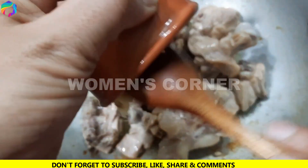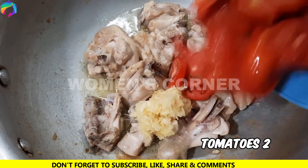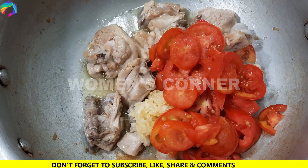We add 1 tablespoon of eggs, then 2-3 tablespoons. Then add the eggs and mix them.